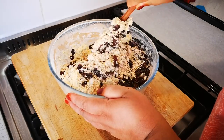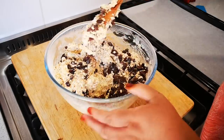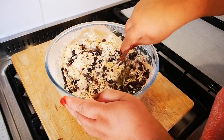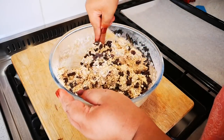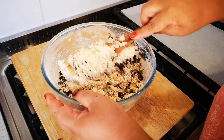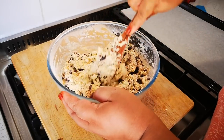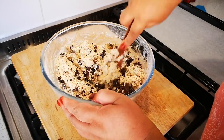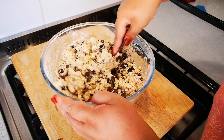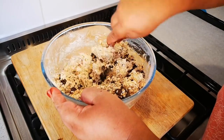These biscuits are a gift for a friend of mine — it's her birthday and this is her favorite, the way I make it with the raisins and the chocolates. Her wish is my command! I hope you guys have been doing well and keeping safe.